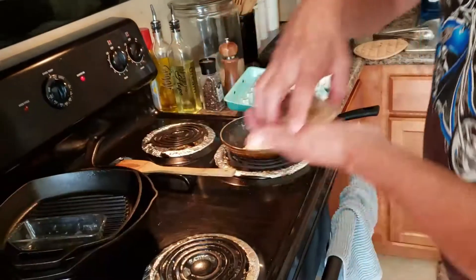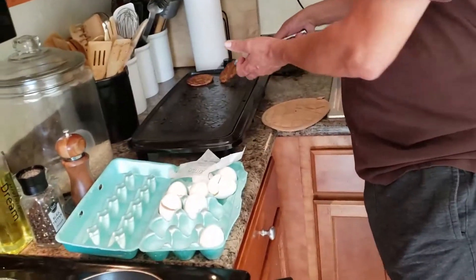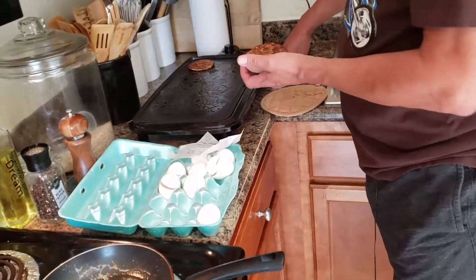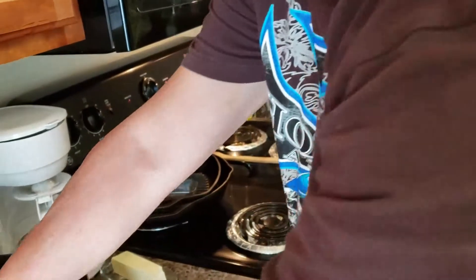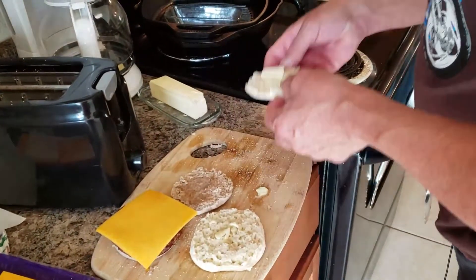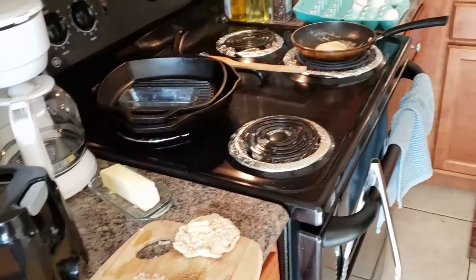While you're waiting for the other side to cook, get the bottom part of the English muffin ready. I buy my sausage patties at a grocery store. You can also do Portuguese sausage, bacon — it doesn't matter as long as you have some kind of meat. Probably even spam if you'd like, but today we're doing patty sausage.